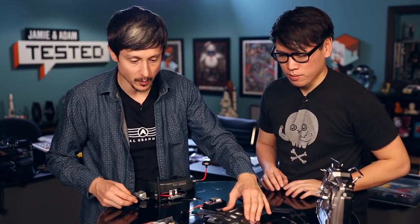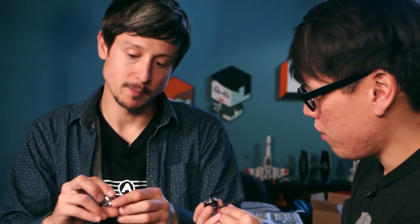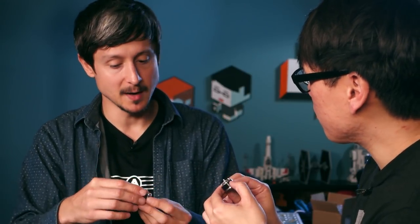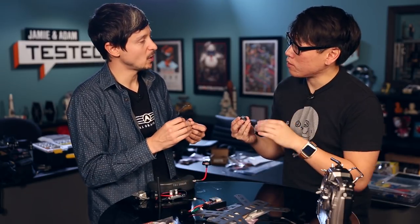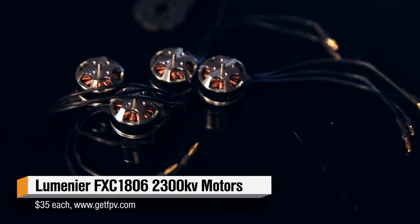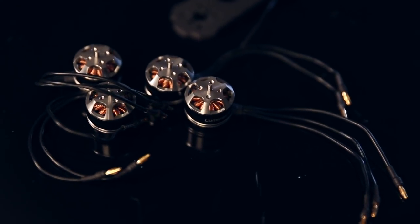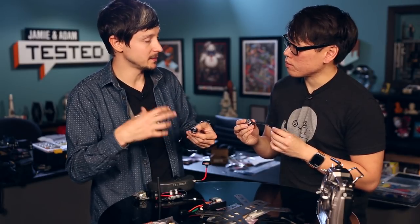The next thing to talk about is the motors — we have four motors here. These are Luminaire motors, 2,300 kV, which is how fast they spin. This is a good size for a quad like this one. The range when looking for motors for this kind of frame size is generally 2,000 to 2,300 kV. A 2,300 kV motor spins really fast, so you have to make sure the rest of your setup can work with that configuration.